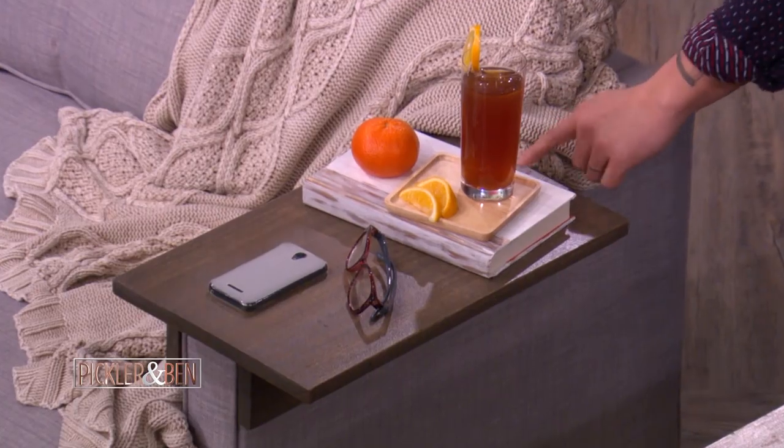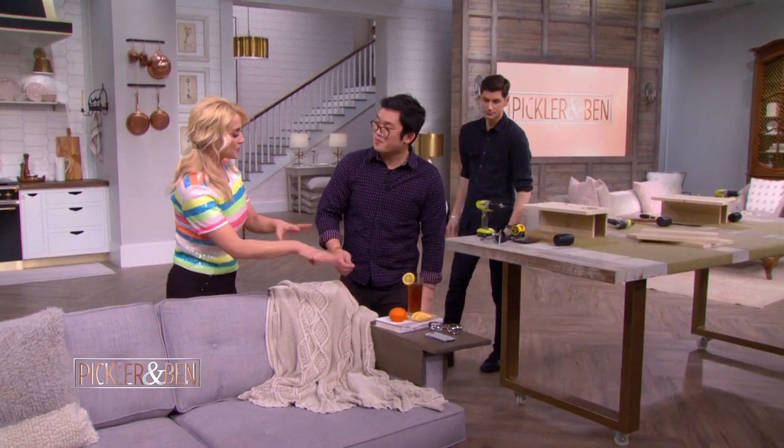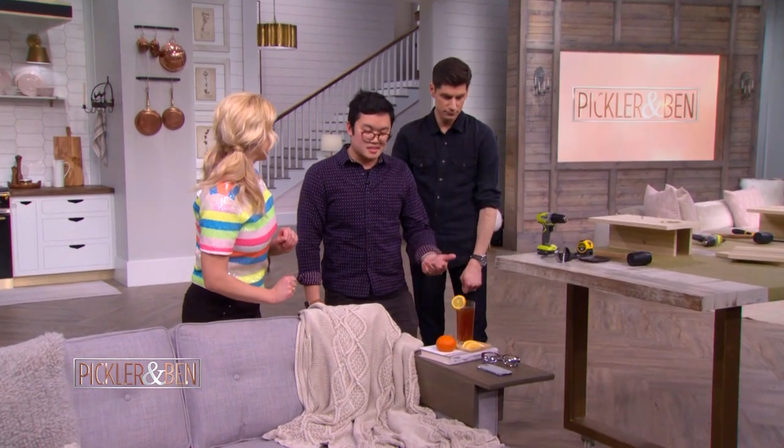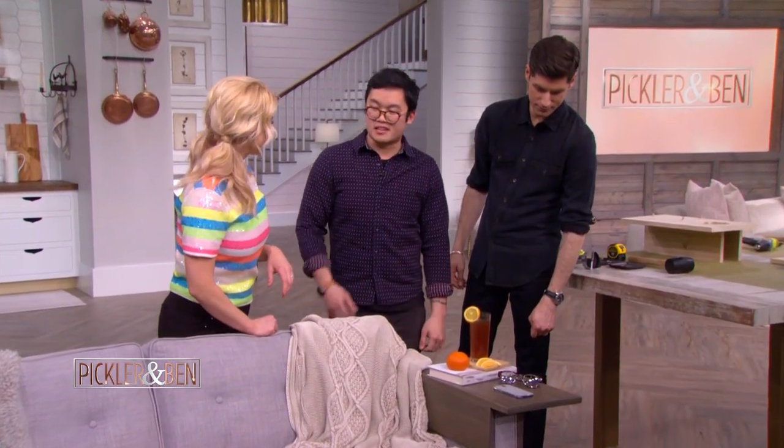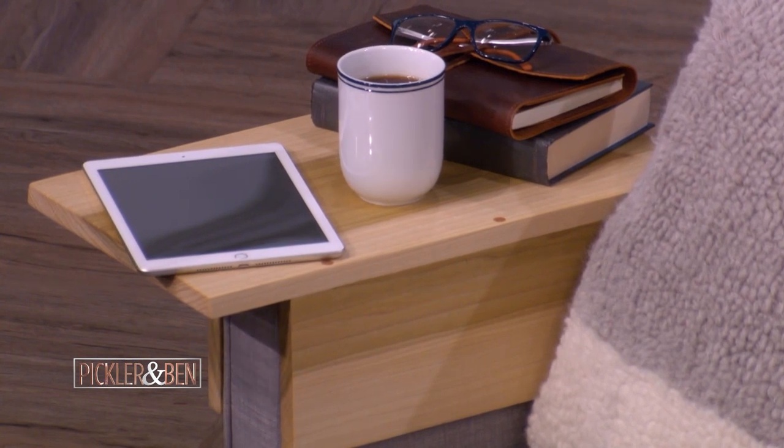So if you sand it dark, you can kind of hide some of the dowels. But I think all those little things add character — it's a nice detail. And with the clear coat, you can see the contrast more, which is also nice.